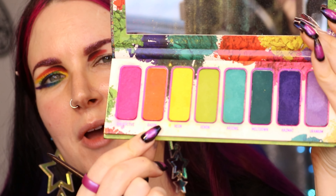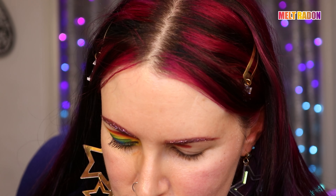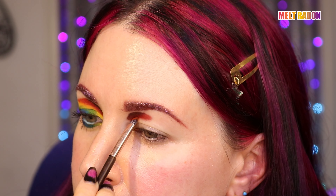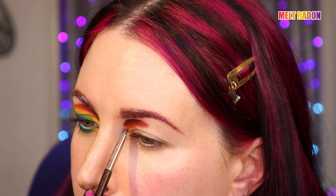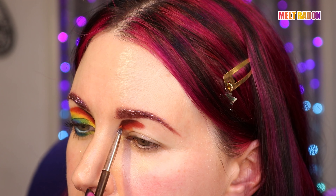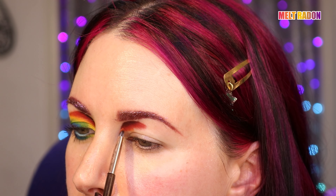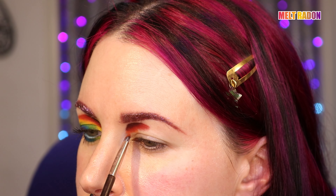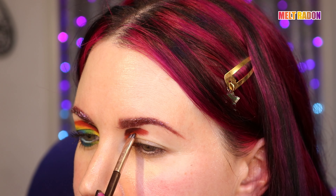Next, I'm going to use the Melt Radio Active Palette. I'm going to take the color Radon, which is this bright orange, very lush. I'm using a Sydney Grace eyeshadow brush, and I'm going to apply this at the edge of the red, kind of on top of it, furthering this little arch at the inner part of the eye, just coming down.